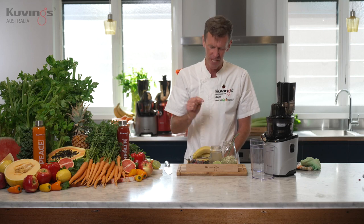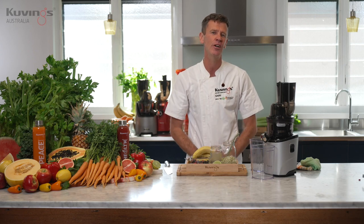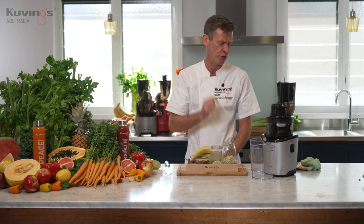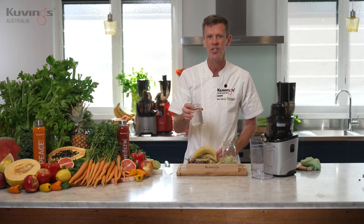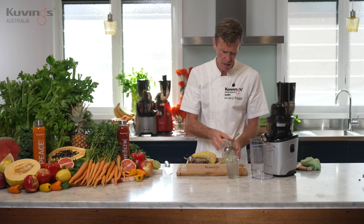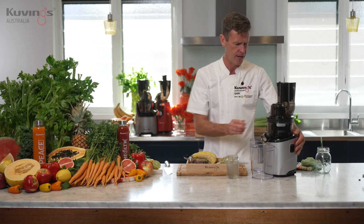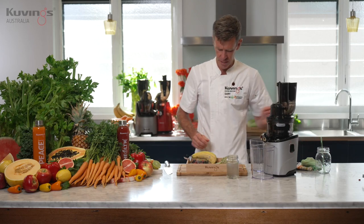Things like berries, you don't get a lot of juice out of — avocados, sprouts, those type of ingredients. That's when you use your smoothie strainer, you switch it out from the juice one. And of course, you need to use a little bit of liquid. I'm using coconut water today. So let's have a go at this recipe, shall we? I'm going to start by turning the machine on.